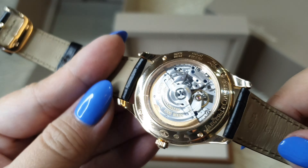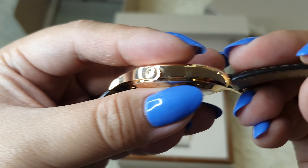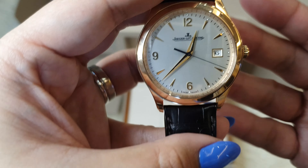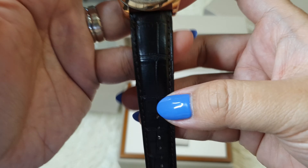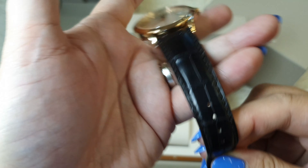Just look at that display back. Here's the crown — of course it has the JLC logo. Now the strap is made out of alligator leather, and this is in deep brown.